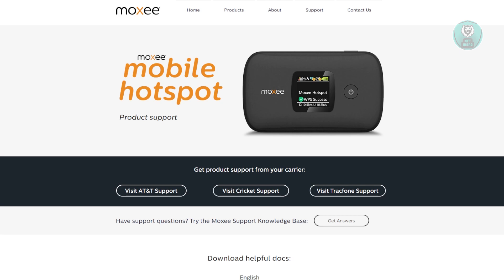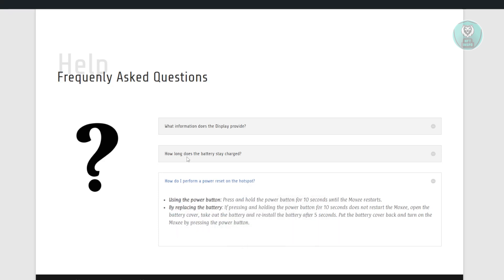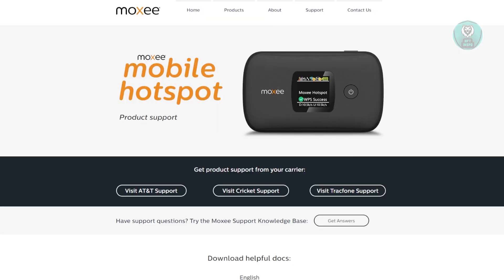If the hotspot is already near you and you're still having issues, you need to perform a quick soft reset. Locate the power button — it's usually at the very top front of the device. Press and hold it for five to ten seconds. These steps are from a tech support page. Hold until the Moxie mobile hotspot restarts, then check if that solves the issue.